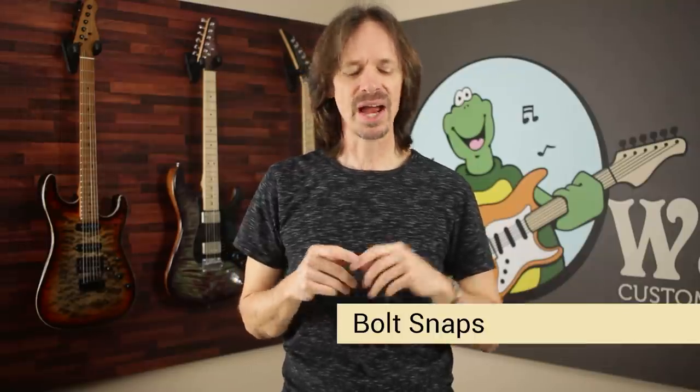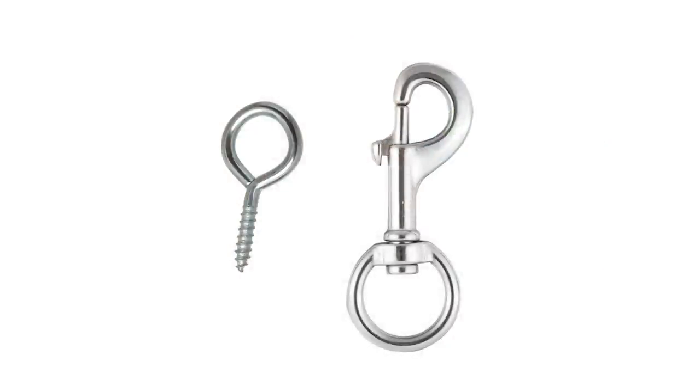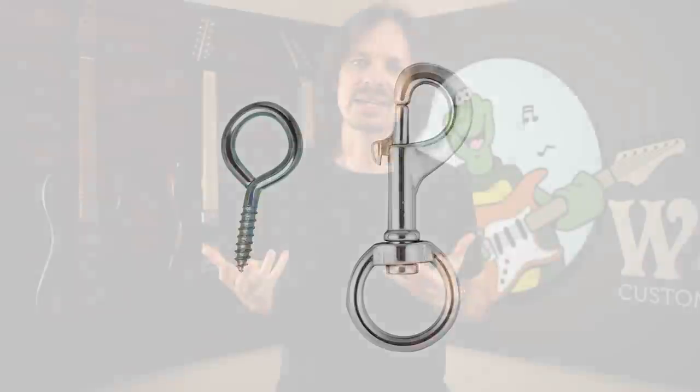Number eight: the EVH style eye bolt and bolt snaps — those little things with the thumb lever that he used. Yes, I get it. He was looking for a way to secure his straps back in a time when there weren't a million strap lock options, and what he did was pretty clever in that regard. But from a modern perspective, I hate that solution. When you move your guitar around it's just clackity clackity clack. It's about as elegant as a rhinoceros in a roller rink.